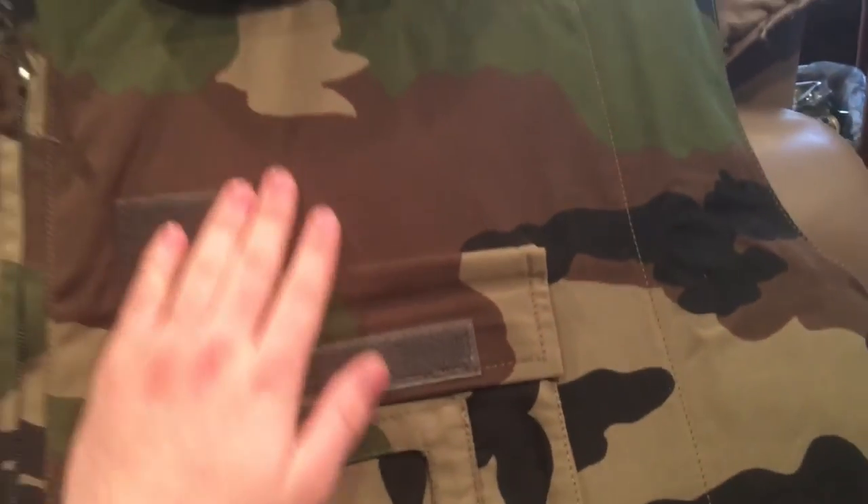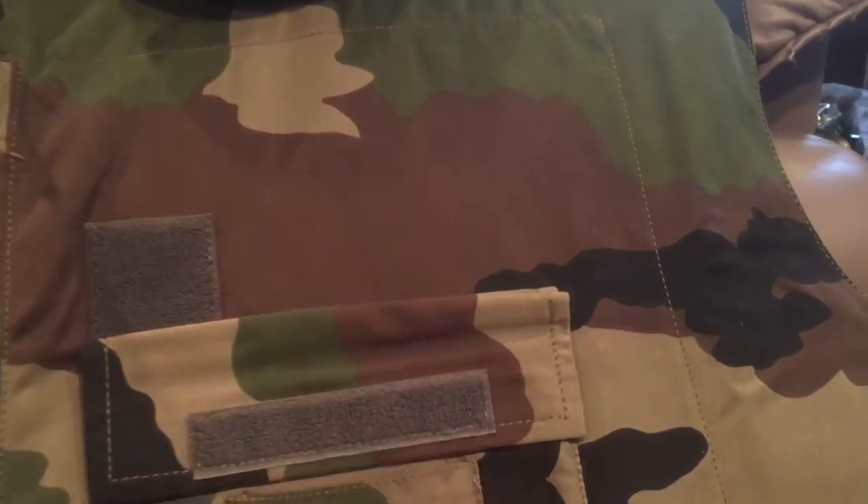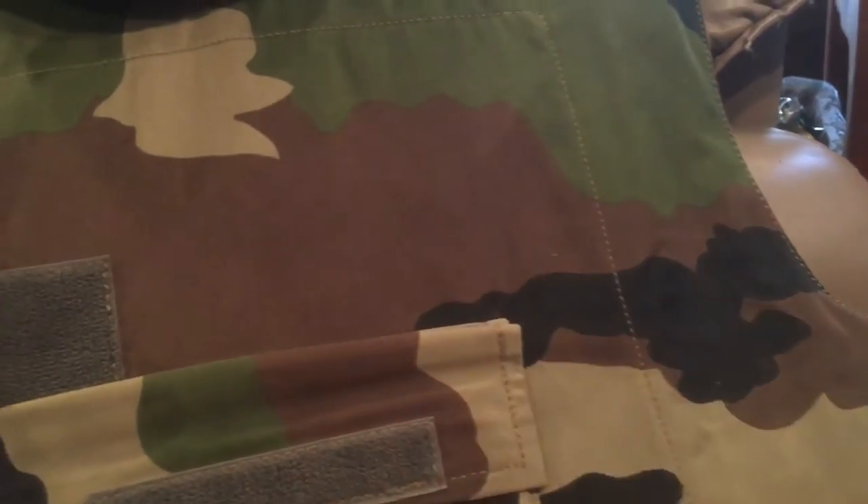This vest is extremely thick and heavy — as you can see compared to the German one, it's almost twice as thick. It's not as flexible either; it's pretty rigid. If I just hold it here it stays standing, which offers a lot more protection.